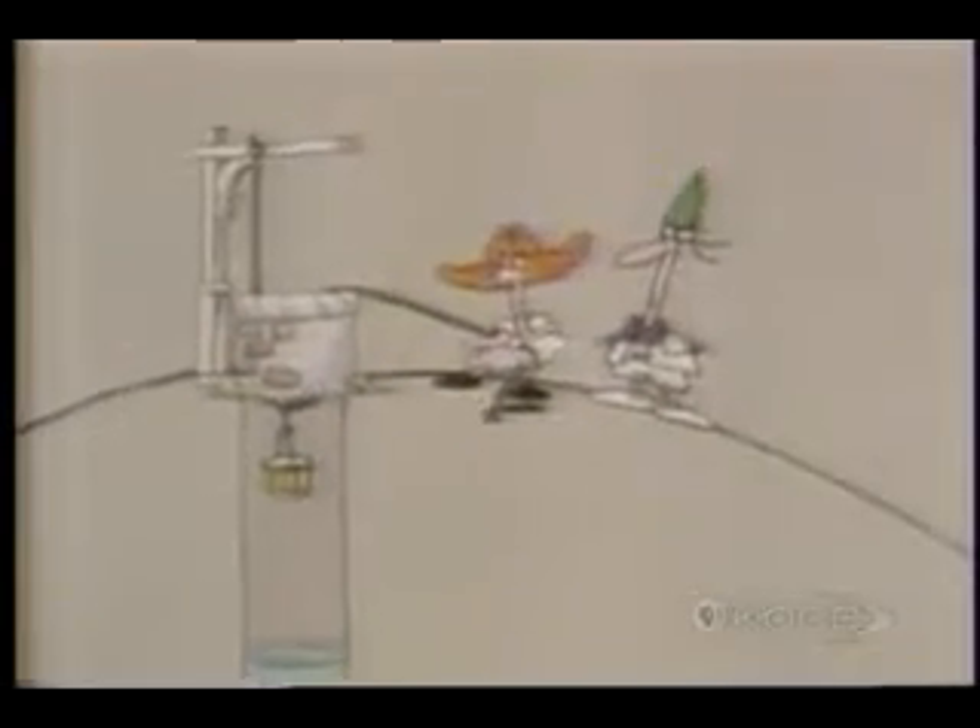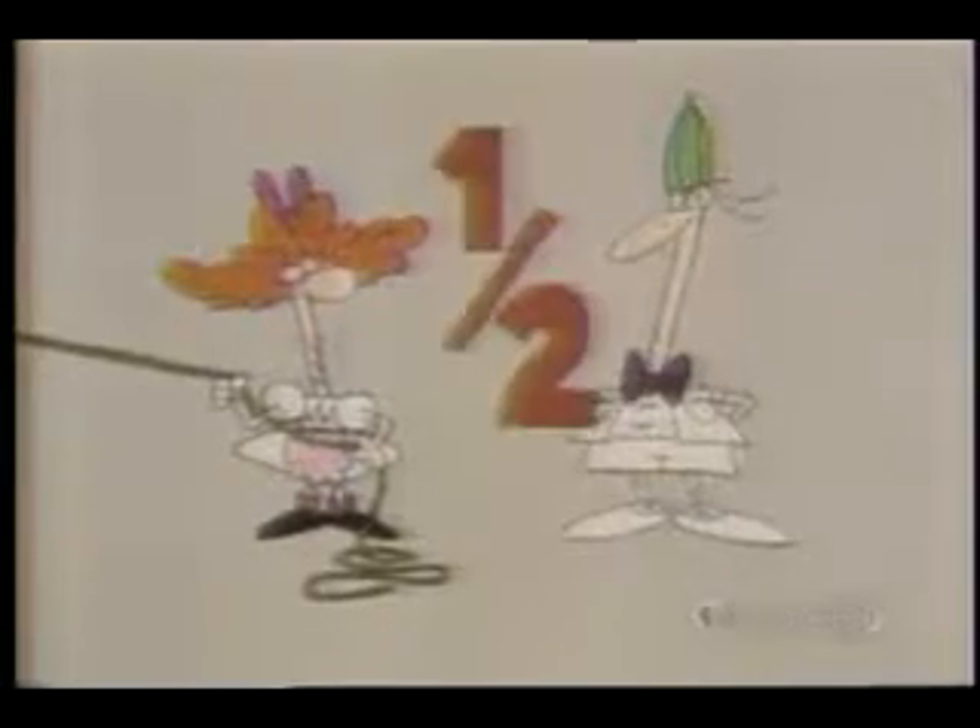Amazing. How did Jill manage it? Both she and Jack only had one pulley to work with, and yet Jill was able to pull up the pail with half the force that Jack needed.